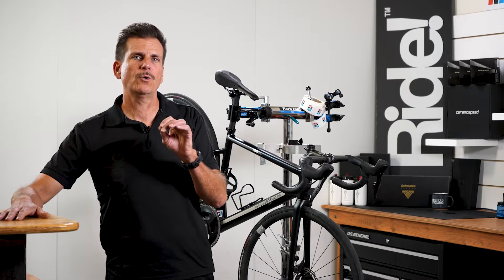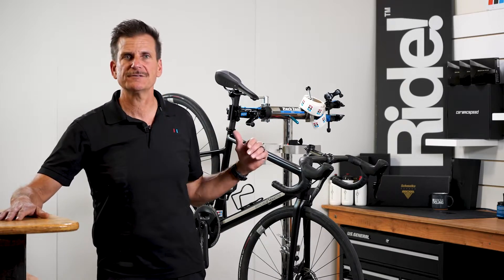Hey, Sirius Cycling. I'm Scott, and today I'm going to walk you through a quick battery check and charge with electronic shifting.